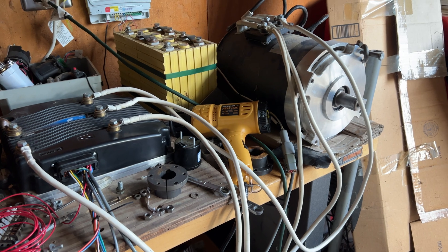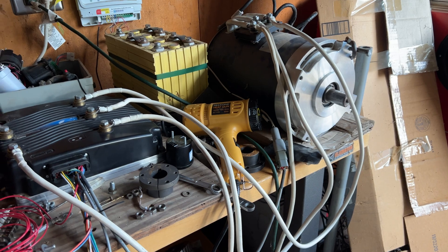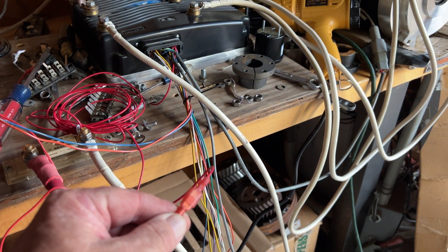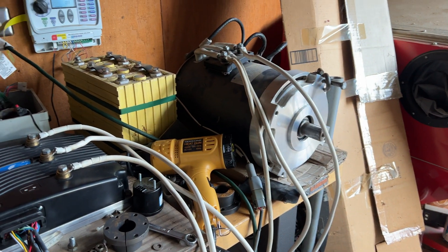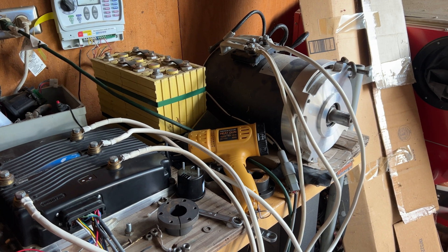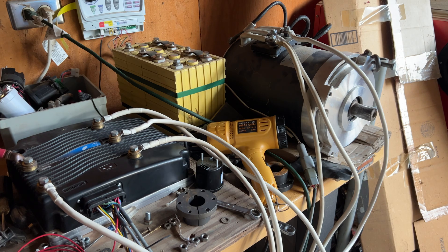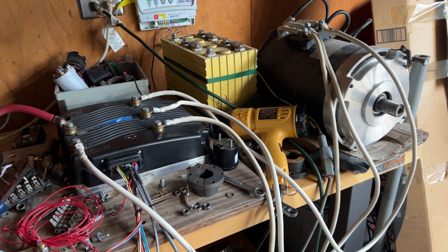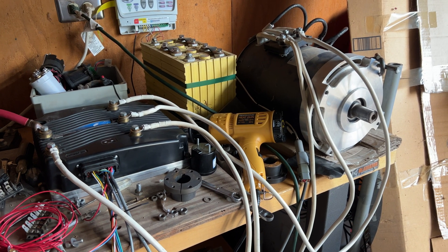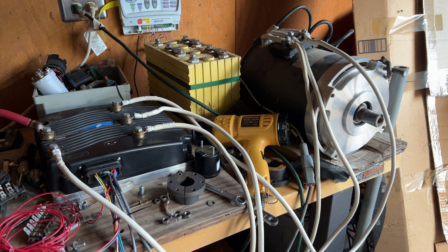I don't know why the throttle is turning. If I undo this wire it stops and I can't throttle, but as it is, this is what happens when I throttle up. I have no idea what the cause is and I'm at a loss, so I need a little help. Thanks.